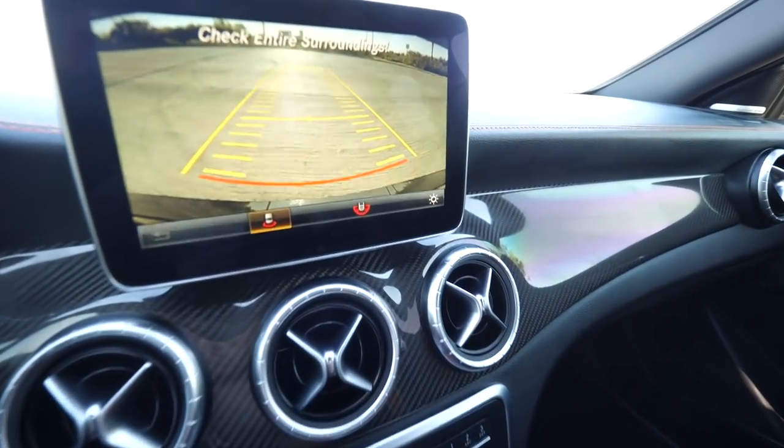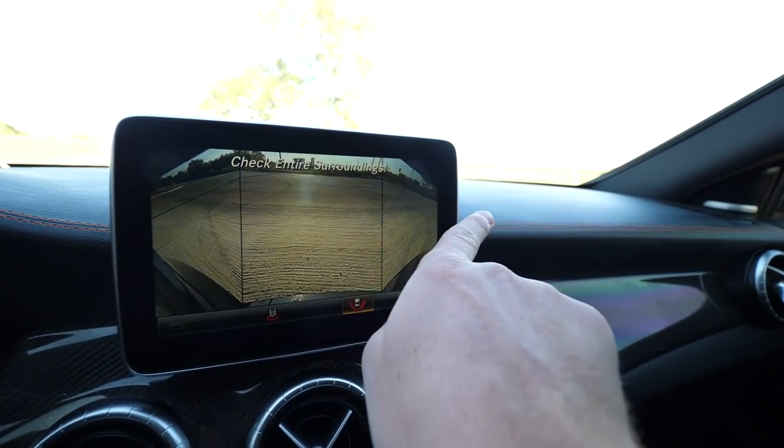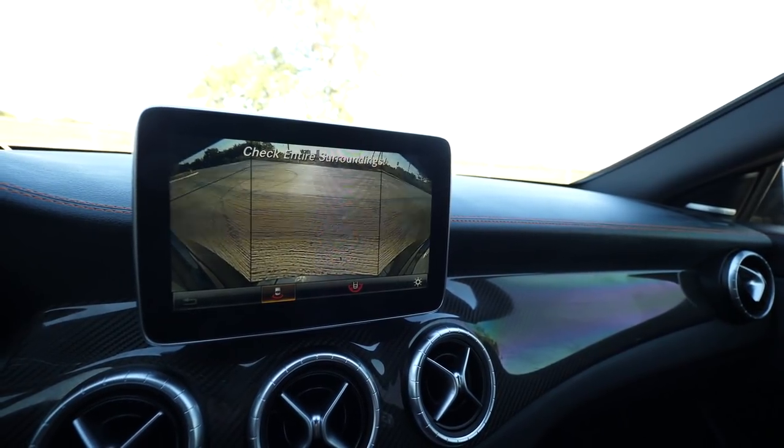Number four: the backup camera. The reverse camera quality is amazing and you can even see to the sides of you in a parking spot, but I wish it had an overhead camera view — a full bird's-eye view showing all sides of the car and how close you are to curbs. It's a brand new Mercedes and I feel they should include that feature.